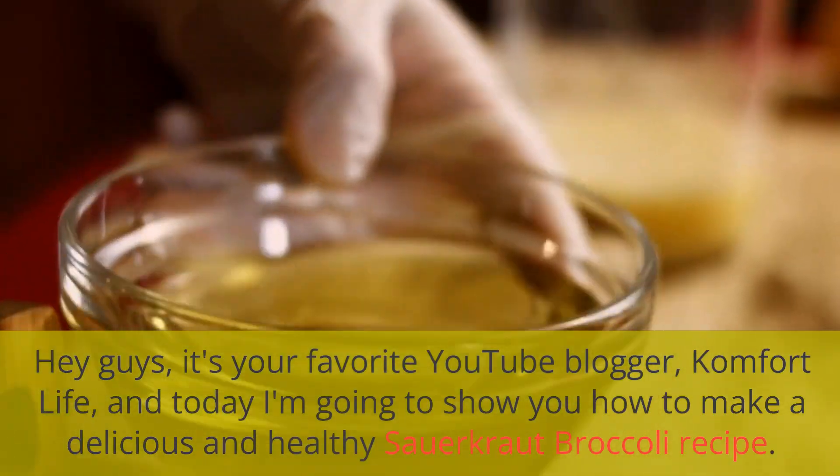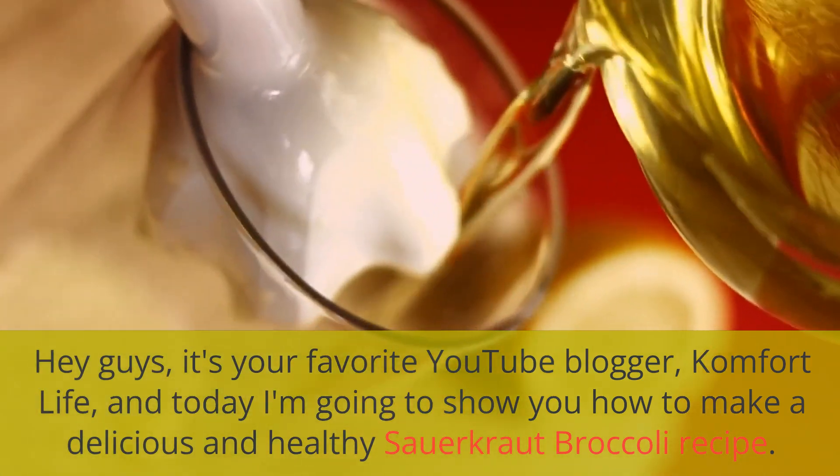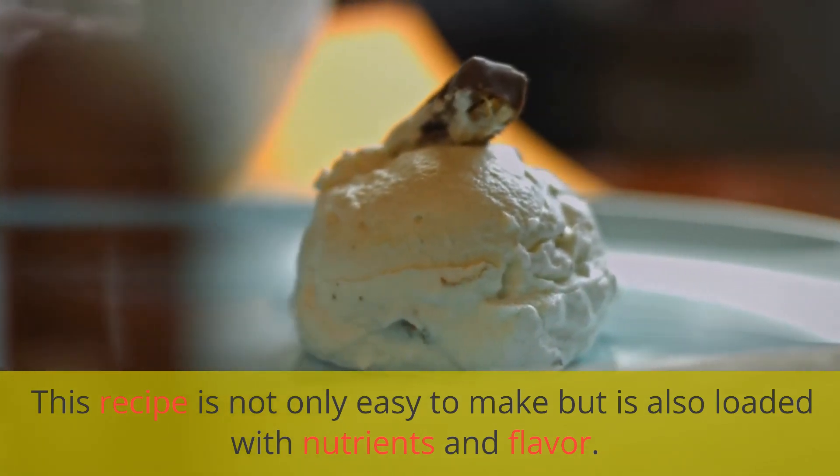Hey guys, it's your favorite YouTube blogger Comfort Life, and today I'm going to show you how to make a delicious and healthy sauerkraut broccoli recipe. This recipe is not only easy to make but is also loaded with nutrients.